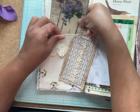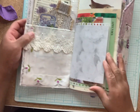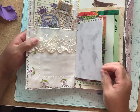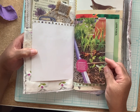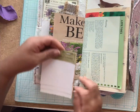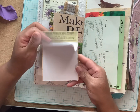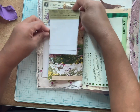Some ephemera pieces stuck right here in this pocket. Got a piece of vellum with a floral image on it on this side, and then just a regular piece of paper that you can journal on — magazine paper. This is a little scrap pad that I made with different size papers, blank papers that you can journal on. I just got it tucked in this cute little pocket here.